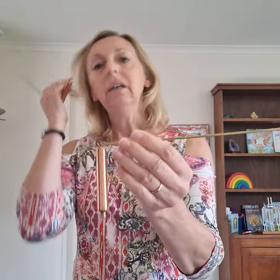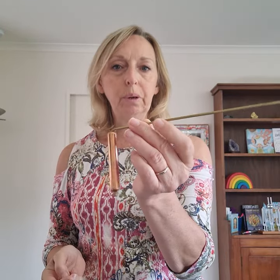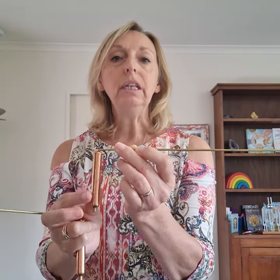These dowsing rods that I have here are one of our smaller sets and they are made of copper. They do not need to be made of copper — they can be made of anything — but copper is said to be the better conductor for those that are able to use copper. Not everybody is.